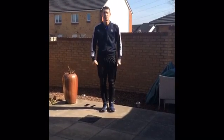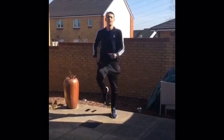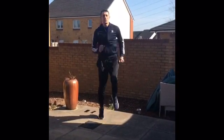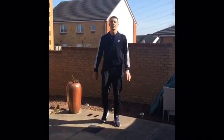Your next exercise is going to be the cheetah run. All you're going to do is run up and down on the spot, keep going, keep those knees nice and high, get your arms pumping. You're going to work hard for 45 seconds.